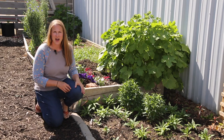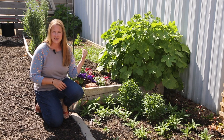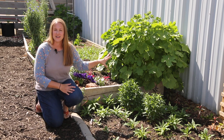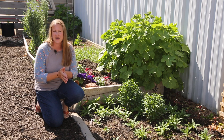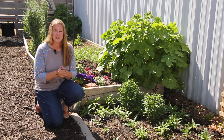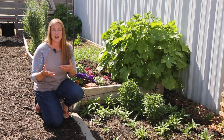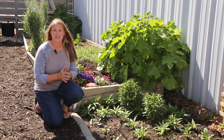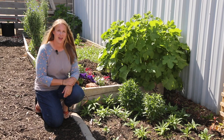Behind me is my massive hollyhock plant. The bed behind me is where I'm growing all of my sunflowers — I'll show you that in a minute. These hollyhocks self-seeded and I'm just letting them take on a life of their own, because in cottage gardens hollyhocks are the perfect plant and I absolutely love how they look. Behind the hollyhock I've plugged in a few annuals like some dusty miller and a couple of amaranth plants, just to add some color in that area.